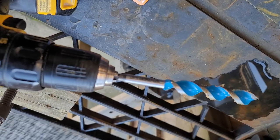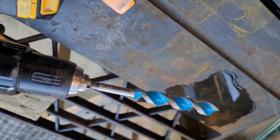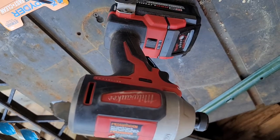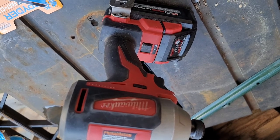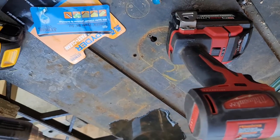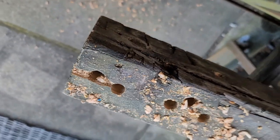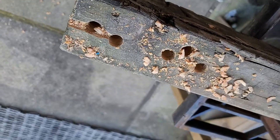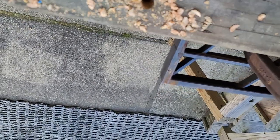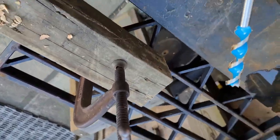It cut through the four by four pretty easily. I ran about four holes and also tried it out in a Milwaukee M18 impact driver set on the high torque speed. I did not like using it on that because it pretty much instantly went into impact mode — much, much louder than just using a drill.